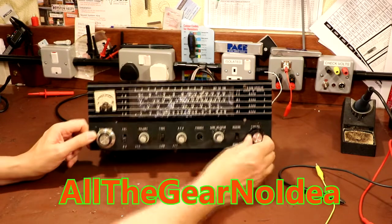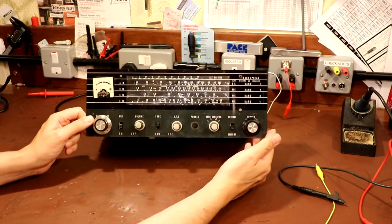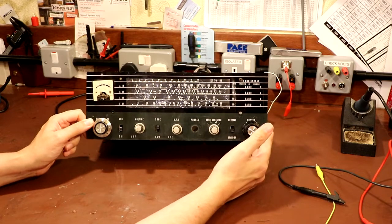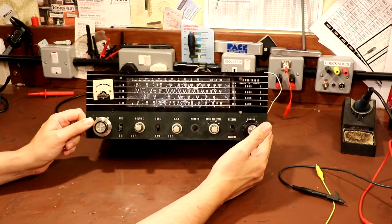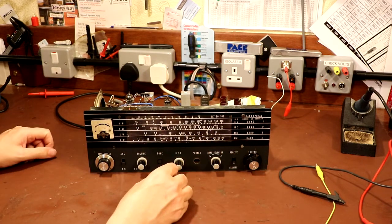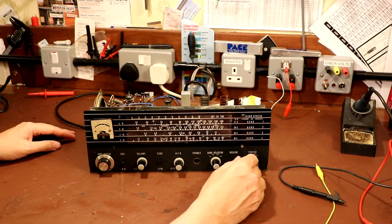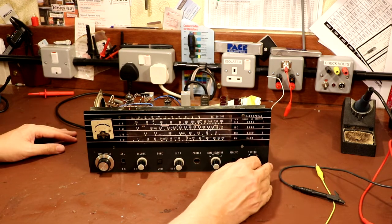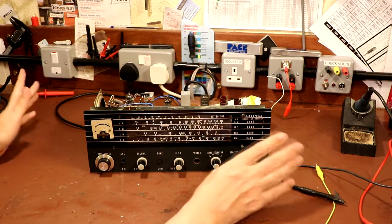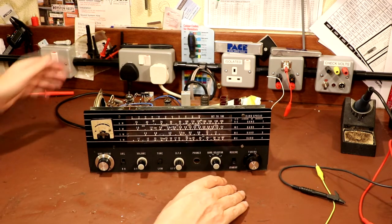Well hello again everybody. You can see on the bench again today we've got this Lafayette radio, because a lot of you did quite enjoy looking at this radio and you left plenty of comments, so I thought we could carry on with it and see if we can actually start to improve things. Last time we actually just managed to run the radio up and we did manage to tune in some stations, but we had quite a problem with mains hum. I haven't touched it since, so let's just go ahead and verify that.